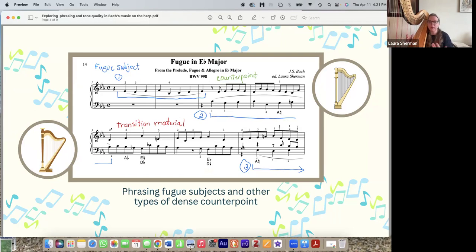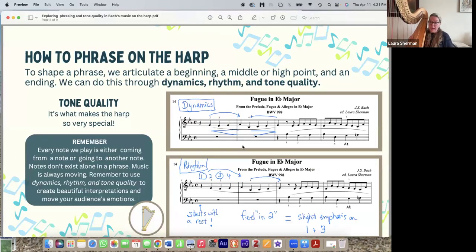Bach was a late Baroque German composer, and by the time he was doing his greatest contrapuntal music, he was actually out of fashion — people would make fun of him and complain. But he really is the absolute pinnacle of late Baroque contrapuntal playing. To shape a phrase, we articulate a beginning, a middle or high point, and then an ending. As we discussed, we can do this through dynamics, rhythm, and tone quality.